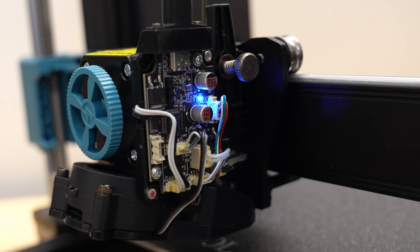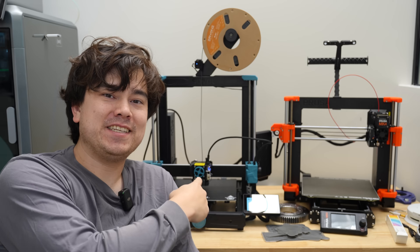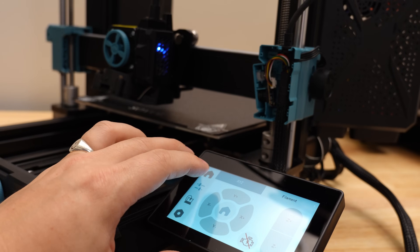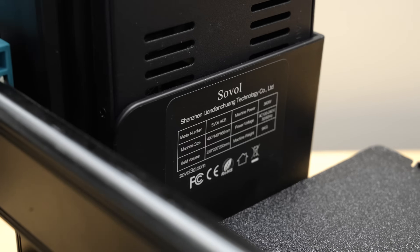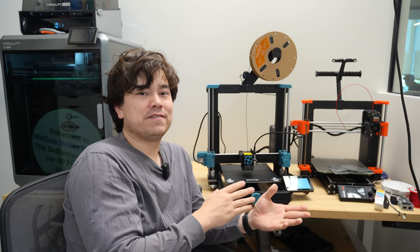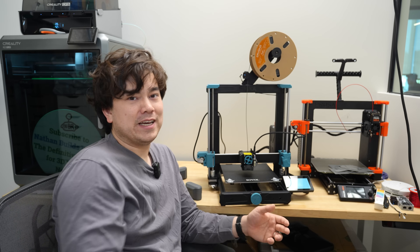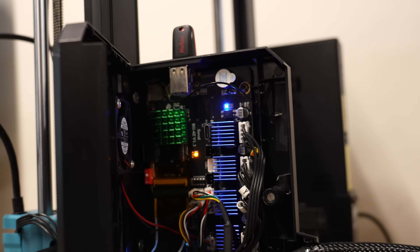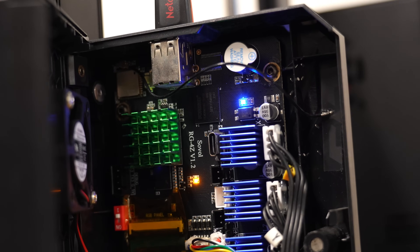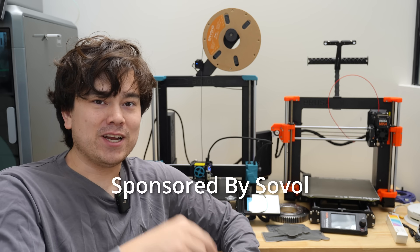Welcome to another episode of Nathan Builds Robots. Today we're going to be taking a look at the SV06 ACE. The SV06 is basically an i3 MK4 clone with a different feature set — it's more open source, maybe a little bit less build quality. The main difference is that this one is running Klipper, which should allow higher print speeds and a lot of networking functionality. I should disclose that Sovol has sponsored this video, so if you spot any bias, let me know in the comments below.